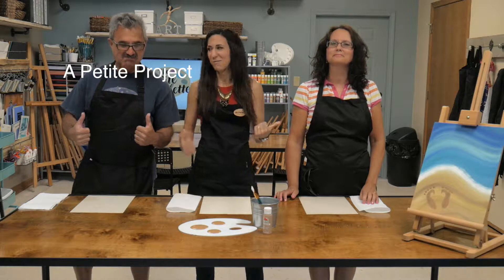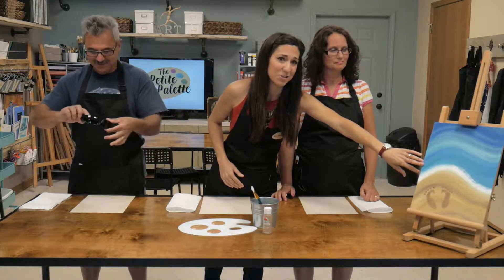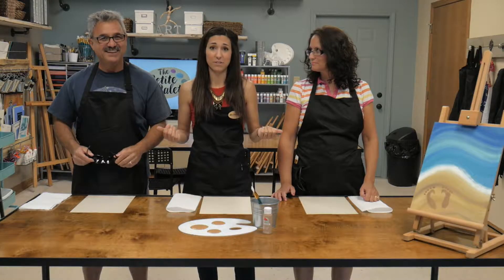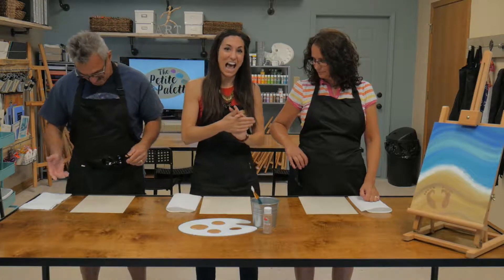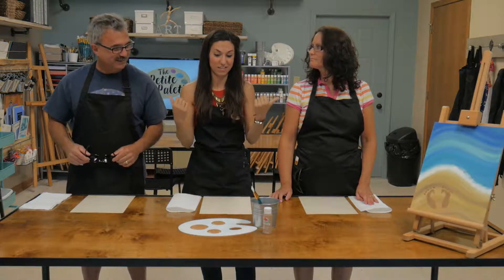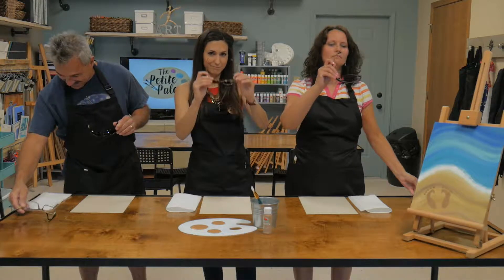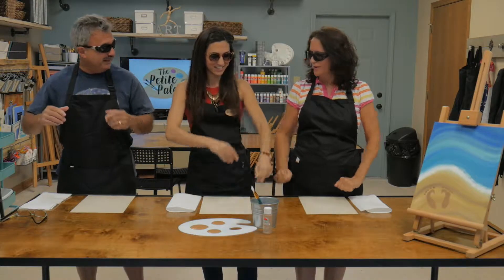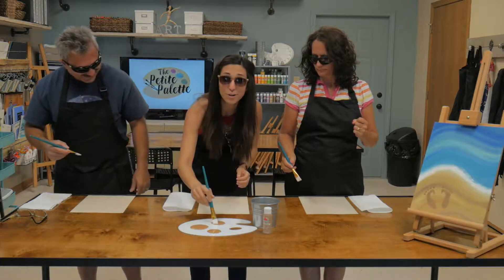Hi everyone! It's Michelle from the Petite Palette, and I'm here with my amazing parents. We got Peter over here, Pete, and Miss Trisha over here, my mama. They live in Florida, and I thought how much cooler is it to do a little quick painting demonstration with them of our footprints in the sand, since they're so used to putting their feet in the sand. So I'm going to demonstrate how we do these footprints on our painting with these two.